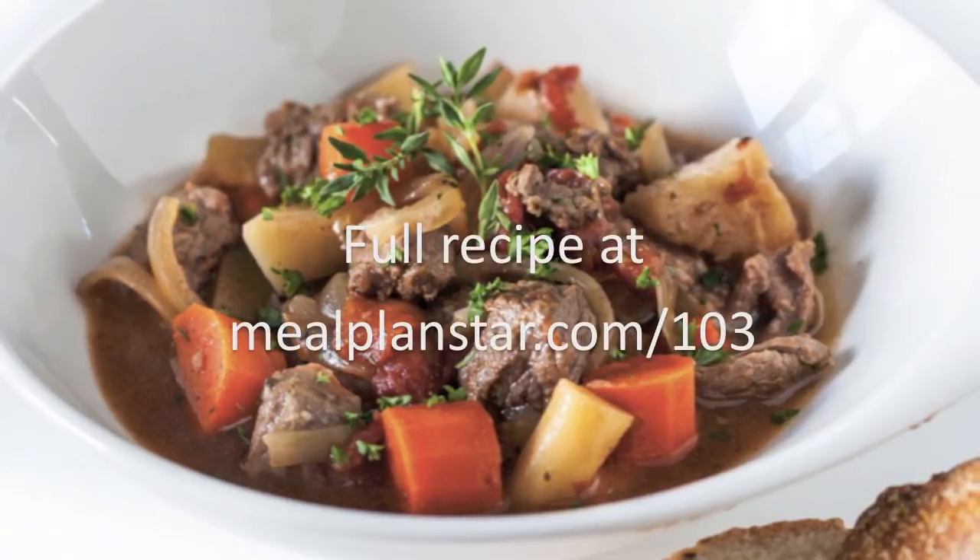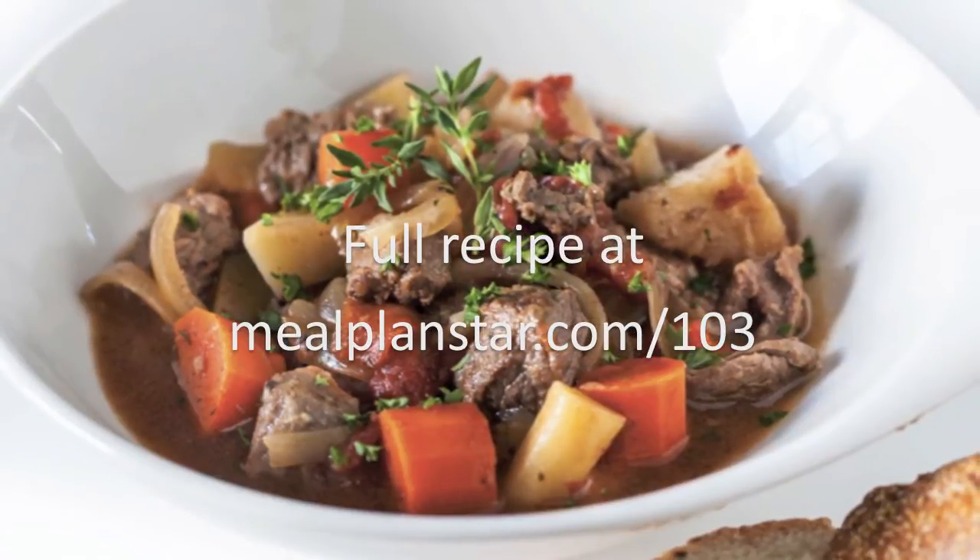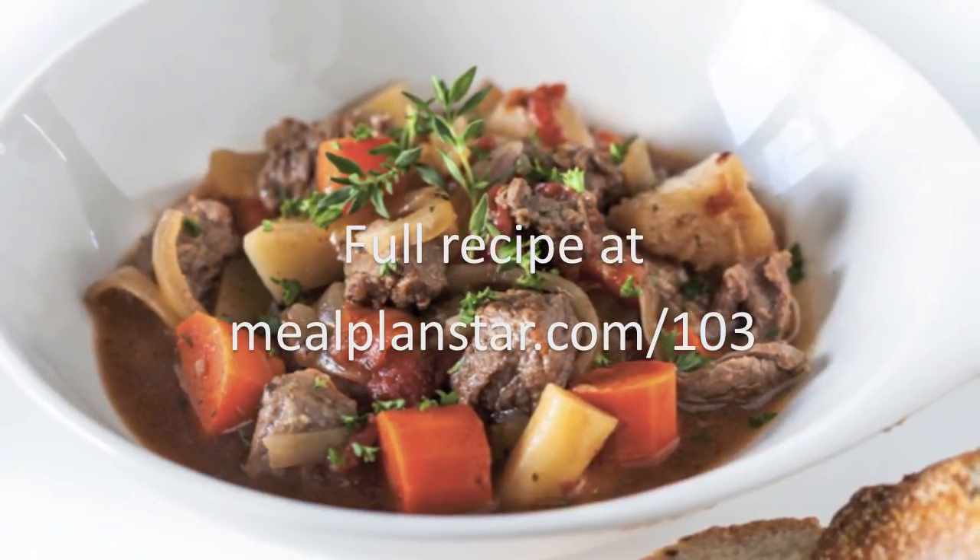For the full recipe, visit mealplanstar.com/103, and don't forget to subscribe to our YouTube channel to get more great recipes as soon as they're published.